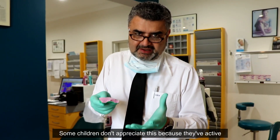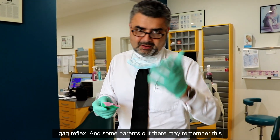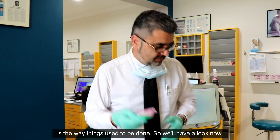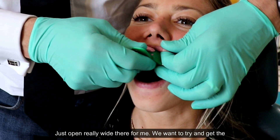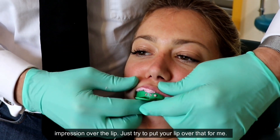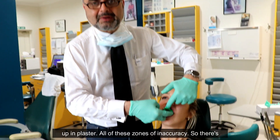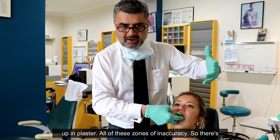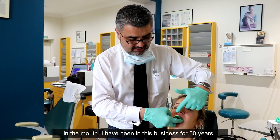Some children don't appreciate this because they have an active gag reflex, and some parents out there may remember this is the way things used to be done. We want to try and get the impression over the lip — just try and put your lip over that for me. Excellent. Then we have the ordeal of pouring it into plaster. All of these are zones of inaccuracy, so there's nothing more accurate than actually doing a one-to-one digital scan in the mouth.